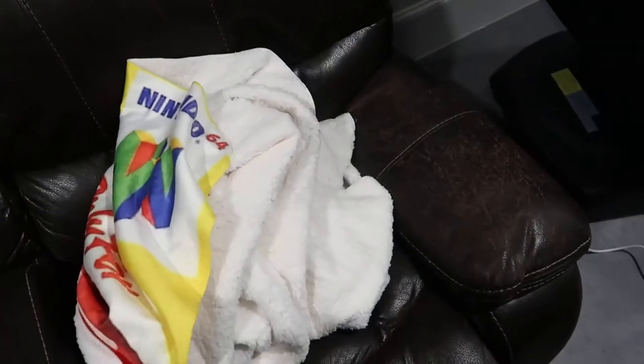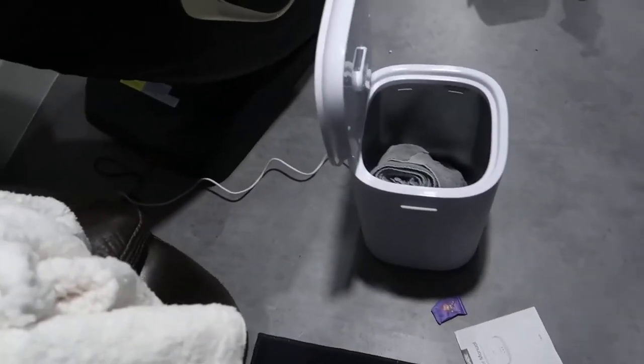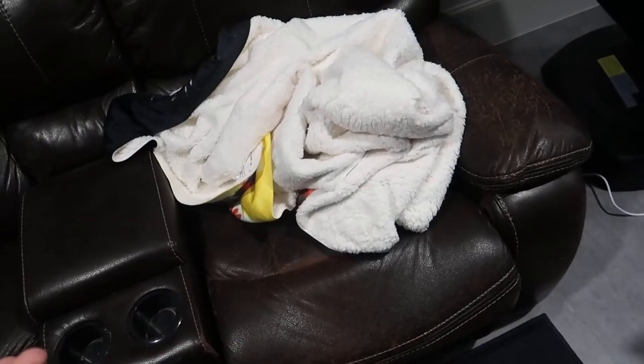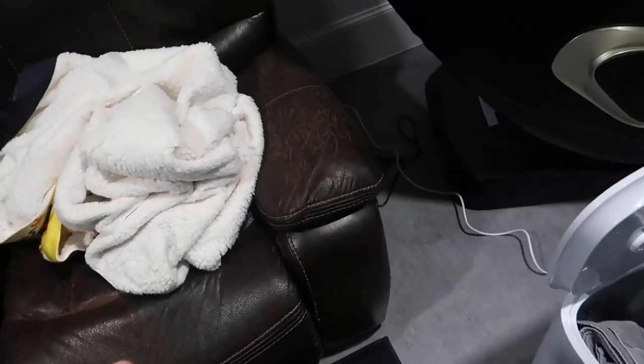I have one of my video game blankets here that I had custom made, and while the blanket itself is really warm, I thought it'd be awesome to throw this in the warmer, warm it up, and then have a really nice heated blanket to use for quite some time while I chill out here and play some games.